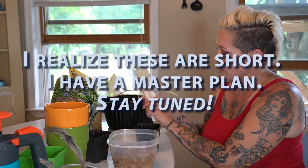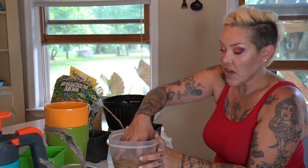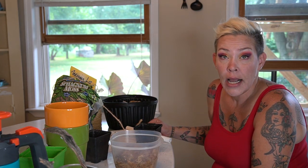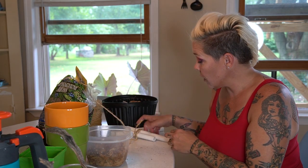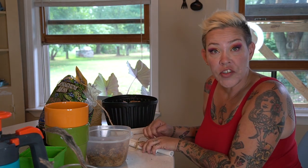I've just taken some twine and tied these two together. I have some sphagnum moss just hydrating in water so it's easier to work with. Then I'll lay it over this, wrap it with more twine, and we'll have a moss support pole. It should be pretty easy. I've never done this and have no idea what I'm doing, so we'll learn together.